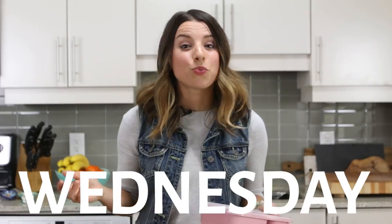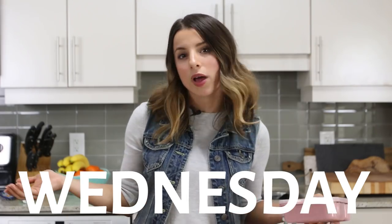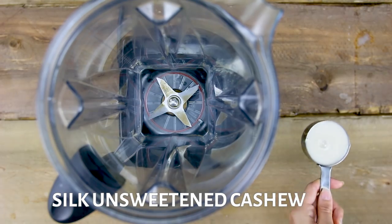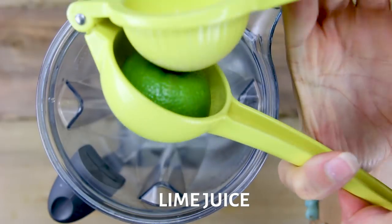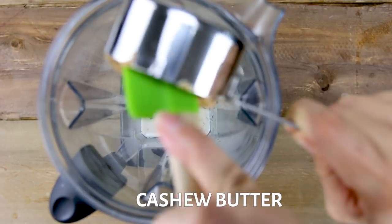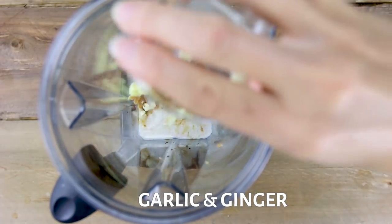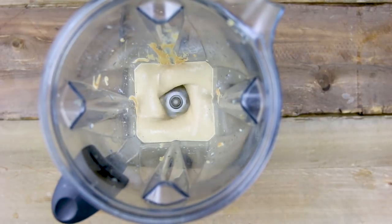For day three, which is Wednesday, we have some Thai lettuce wraps or cups with a creamy cashew dipping sauce. I'm making my creamy Asian cashew dressing. For this recipe, I'm using Silk unsweetened cashew. One thing I love about Silk products is that you can always purchase unsweetened and control the sugar in your recipes. Lime juice, maple syrup, cashew butter, tamari sauce, fresh garlic and ginger, and some sea salt and black pepper. Blend everything up until nice and smooth.